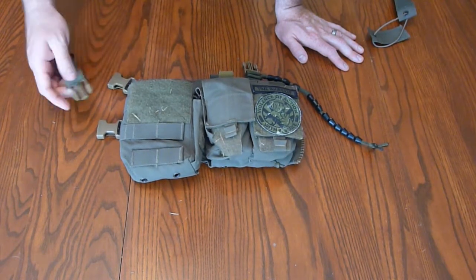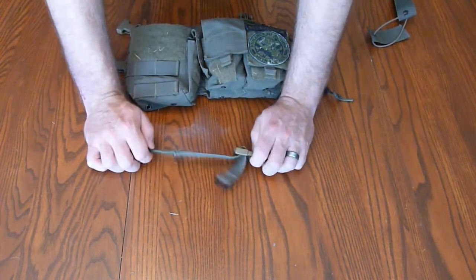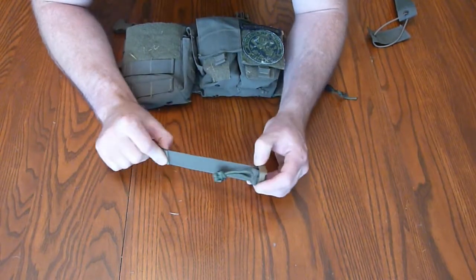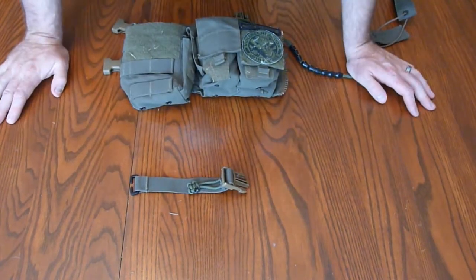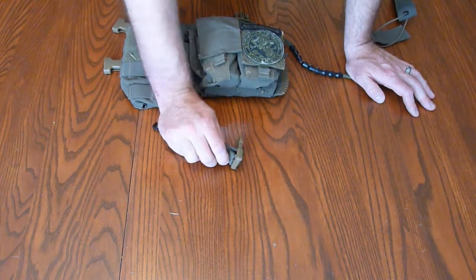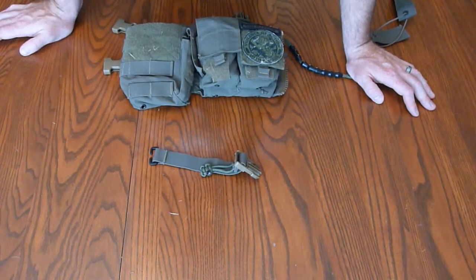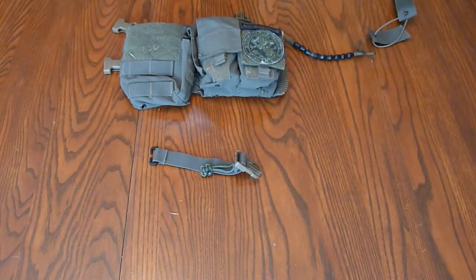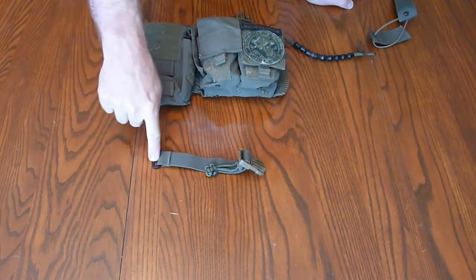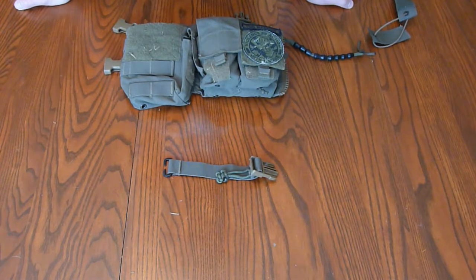One thing I wanted to touch on is the Swift Clip system. This is one of the little Swift Clips that Mayflower sells — I got it with the chest rig so I could mount it to my plate carrier. One issue I found was that it was almost impossible to grab the tiny tab, especially with gloves on. So I added a little paracord dongle on there so I can put the chest rig on loose and then cinch it up. When using this chest rig with a plate carrier, I'll take the cummerbund off the plate carrier if I'm not running side armor, and this end hooks into the back plate bag while the other hooks into the chest rig. Works very well — nice and stable.